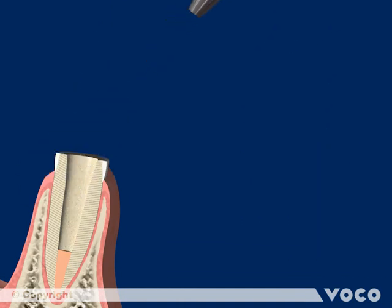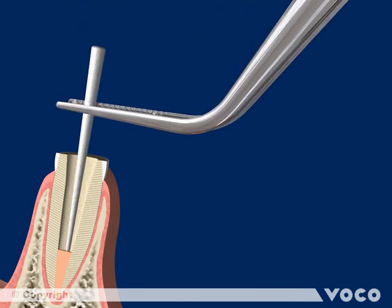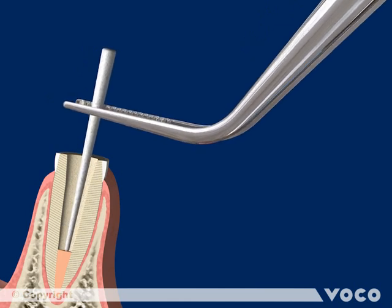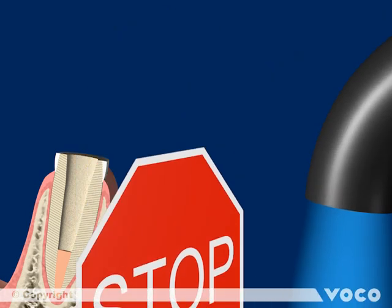Blow away the solvent with a gentle air stream and use paper points to remove any possible excess adhesive from the root canal. Do not light cure at this step.